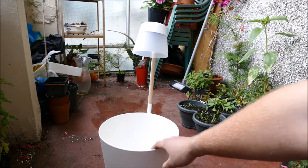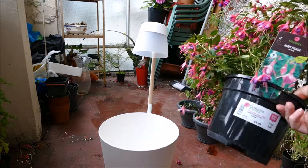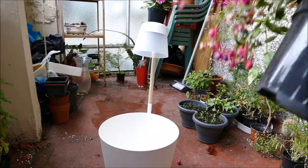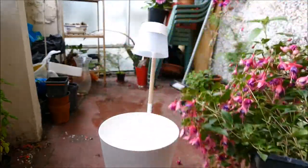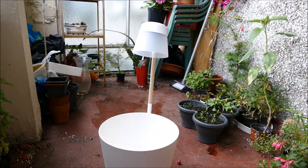It's an 11-litre pot, so it's really quite a big size — plenty big enough, because the fuchsia is in a 3-litre pot, which is quite small in comparison. So a 3-litre pot going into an 11-litre pot will give it plenty more space to grow.